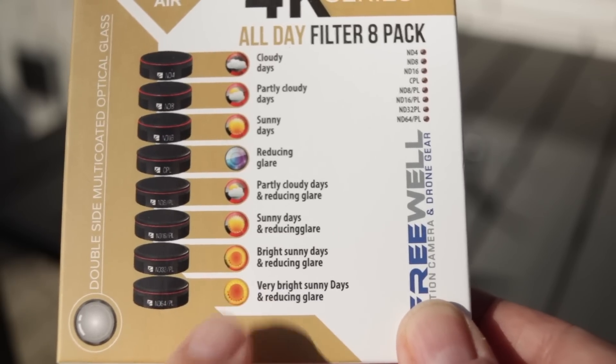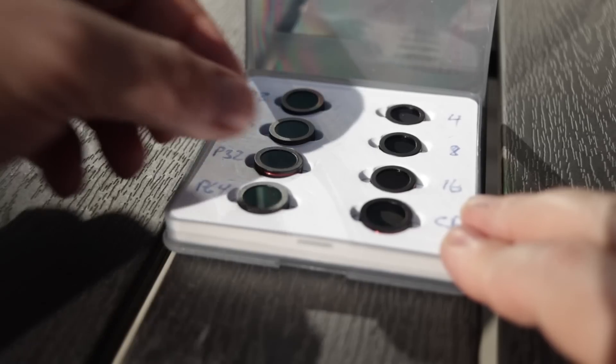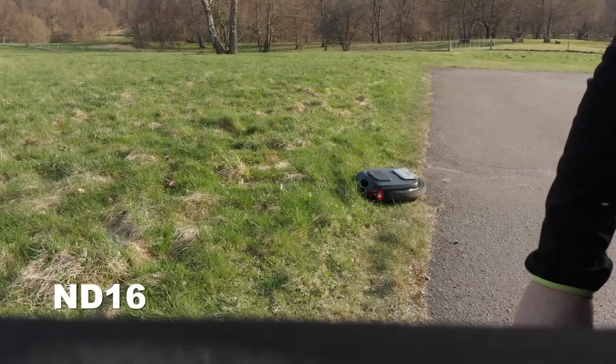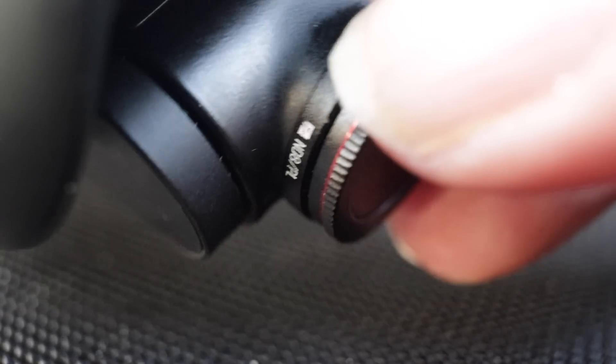A pure ND filter does not change your footage or improve your colors. ND filters are typically labeled with numbers like 4, 8, 16, 32 and 64. There's a longer explanation about the correlation between f-stops and ND numbers, but you don't need to know that to use ND filters. You just need to know that a higher number means a darker filter. For drones there are typically two types of filters: a standard ND filter and a polarized version.